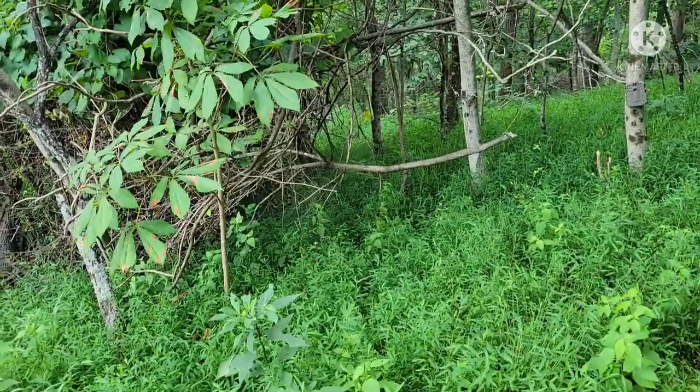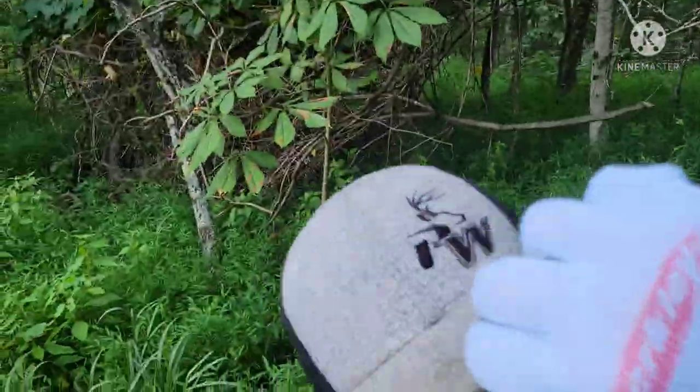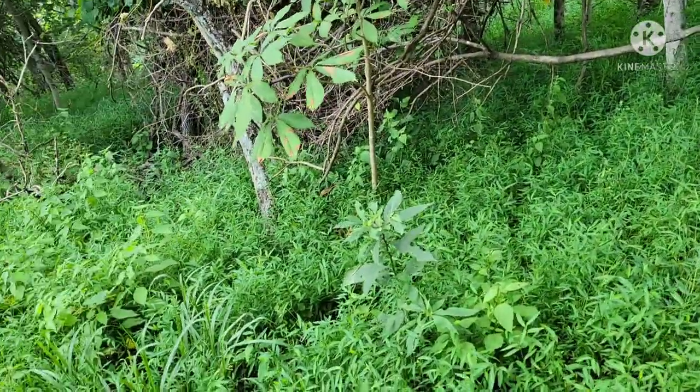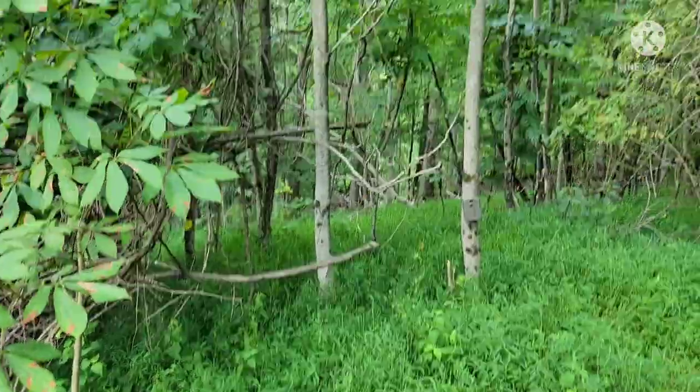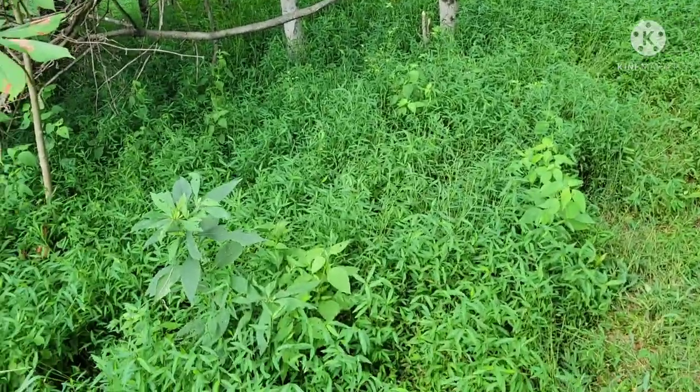What's up everybody? We're here to do a little mock scrape video. We'll be using our Pure Whitetail products in this video, so definitely check them out at the website — link in the description below. So for a mock scrape, what you want to do is find a limb about six feet in the air. If you're six foot tall, that's a good measure.